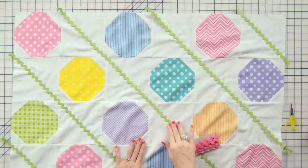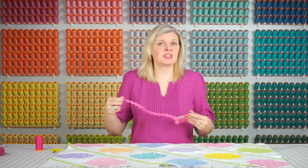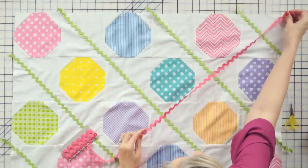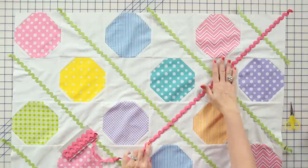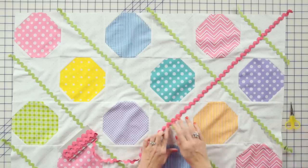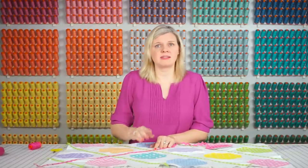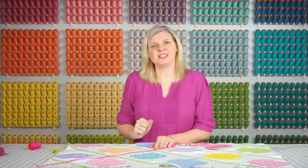Now that all of the green rick rack is attached, we're going to go ahead and add our pink, and you're just going to lay it the opposite direction of your green. Pin it just like we did, and sew it — we're going to change out our top thread and bobbin thread to a matching pink. Because we're using the walking foot, when you go over the double rick racks it's not even going to matter, you're just going to go right through. So let's pin and sew.